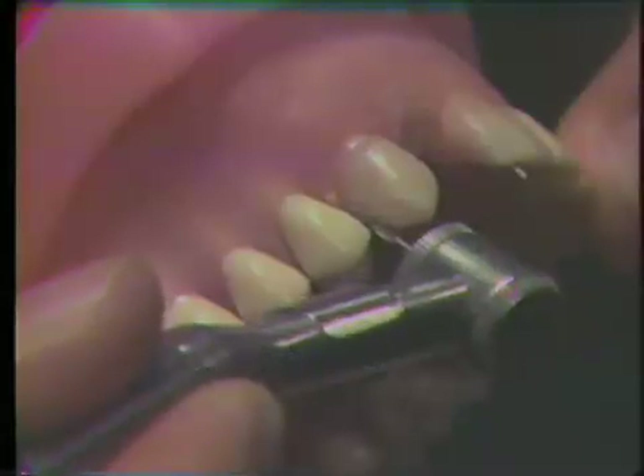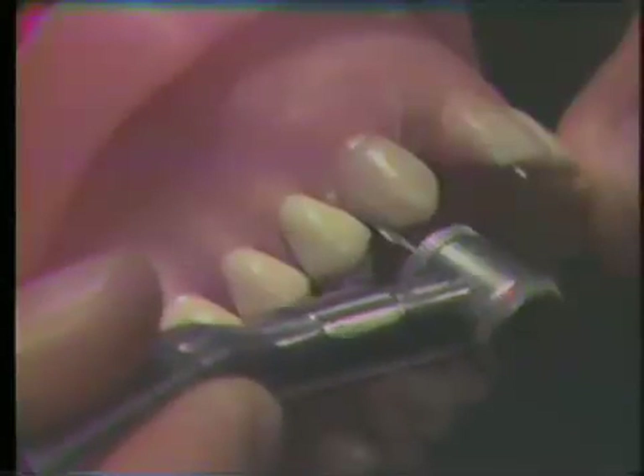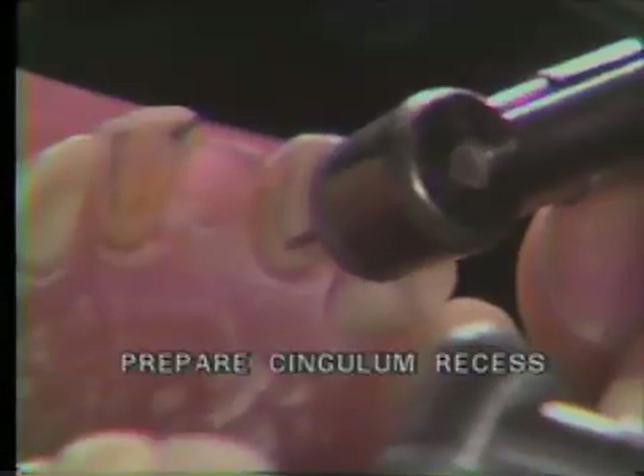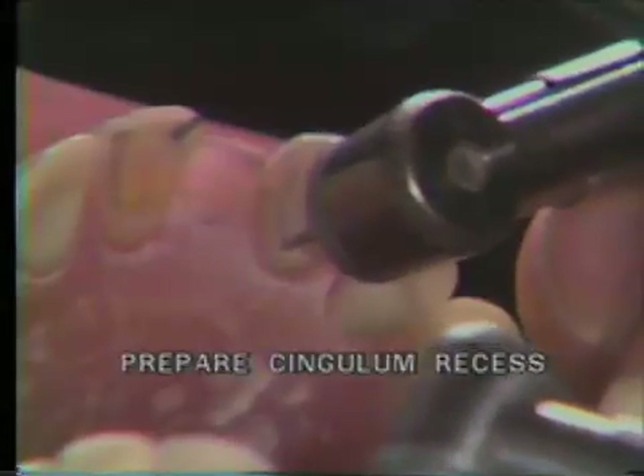The distal groove should be contained totally within the slice. Using the same 170L carbide burr, prepare the cingulum recess about one millimeter incisal to the cervical finish line.